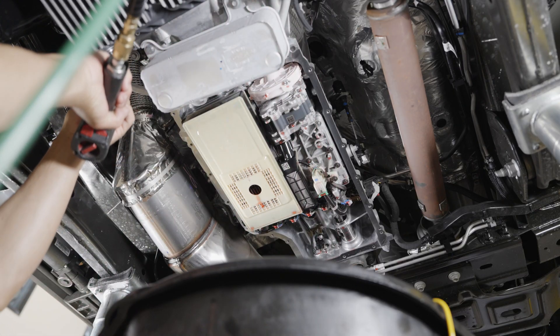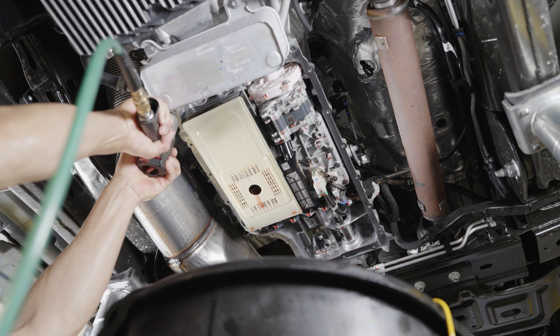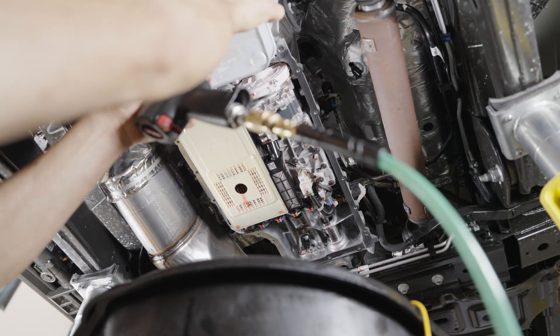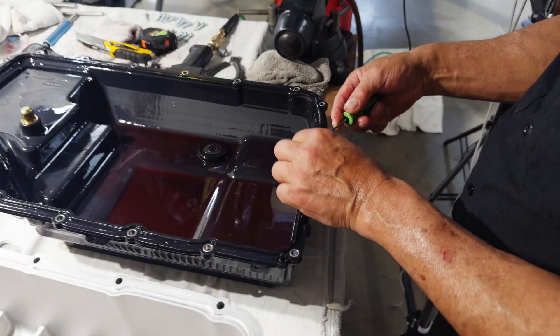Step five, unbolt the transmission cooler bracket bolts so that the PPE transmission pan will bolt on more easily later. Step six, remove the stock gasket.